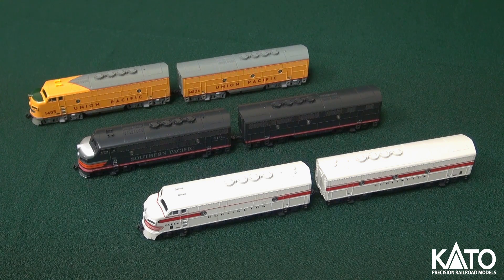Starting off with the New York Central GP35, this is a Phase 1A locomotive. You can tell by all the little latches along here — that's kind of the primary difference between the 1As and the 1Bs. So this is a Phase 1A, and so is the Santa Fe. No dynamic brake up there. One update for this run of the GP35s is that the original run did not have separately molded windshield wipers, so that is a new feature for this release, which is a nice touch.